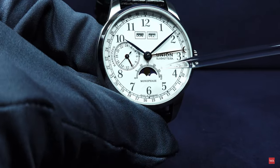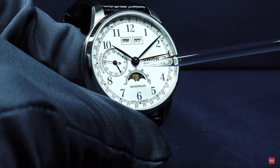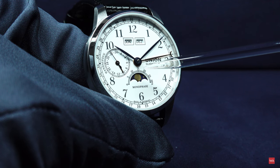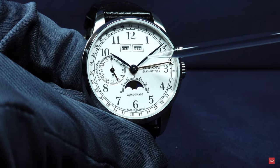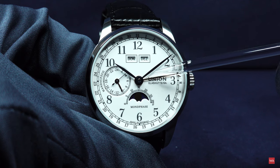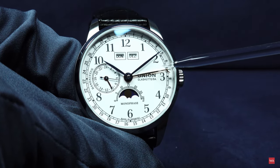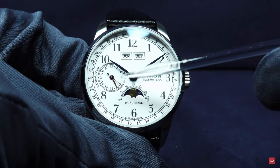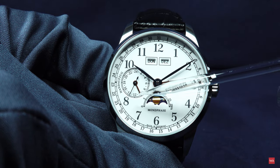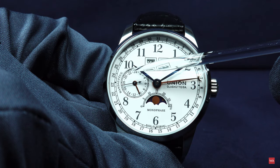The watch also features a moon phase indication. It's a little difficult to see because the white dial is so bright that the camera dims down everything that is not white. The hands that appear black in the picture are actually blued. There is a golden hand for the seconds, and the minute hand is blued as well. The running second at 9 o'clock is golden, and the 24-hour indication at 10 o'clock currently shows 10 a.m.